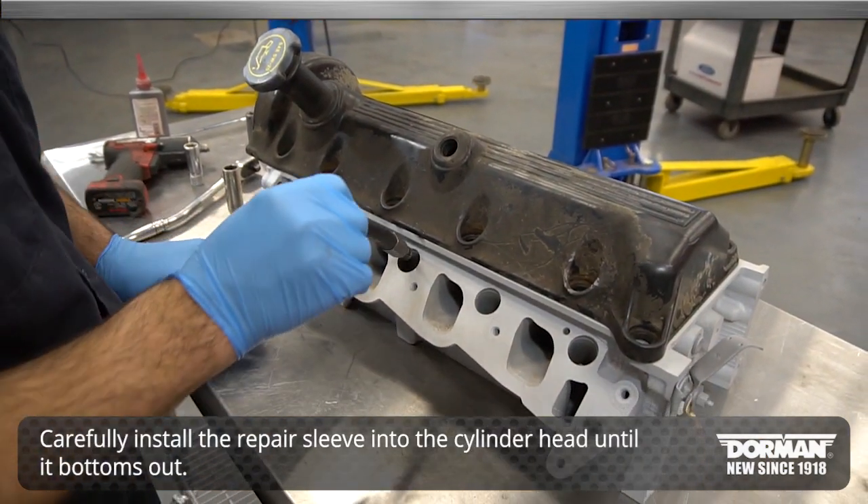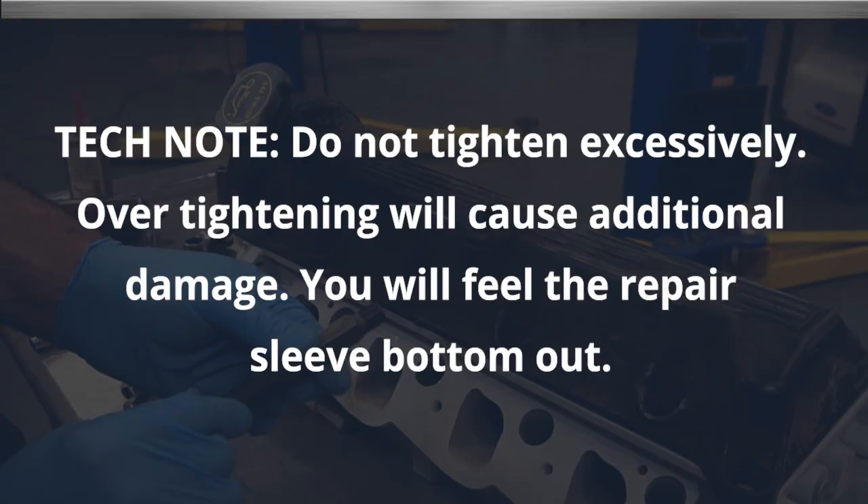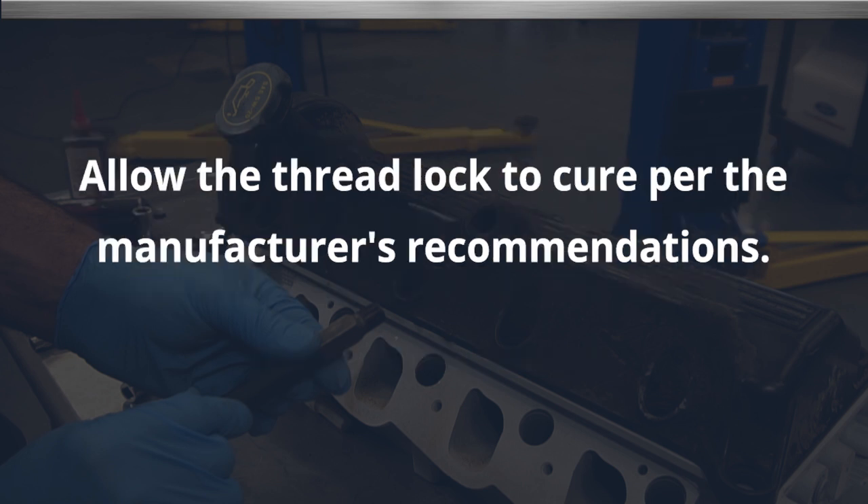Carefully install the repair sleeve into the cylinder head until it bottoms out. Do not tighten excessively — over-tightening will cause additional damage. You will feel the repair sleeve bottom out. Allow the thread lock to cure per the manufacturer's recommendations.